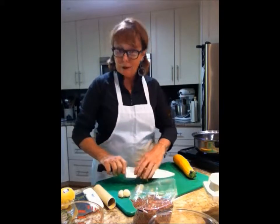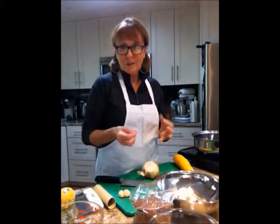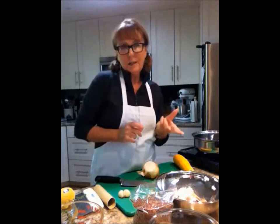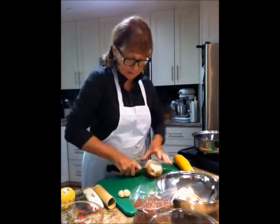The trick to this quinoa dish is that I am going to add some gailan, which is a great phenomenal green superfood — a cross between a Chinese broccoli and a Chinese kale — and some prawns at the end. So let me get started and I'll show you how to do it.